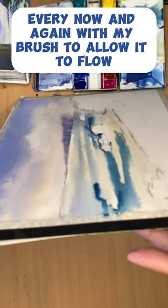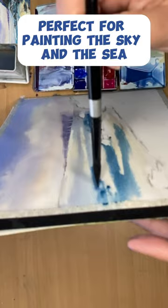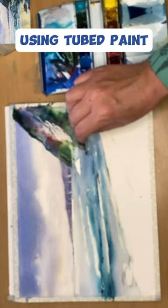Perfect for painting the sky and the sea. I'm using a plastic card to paint the rocks here, using tubed paint, and finishing off using white gouache applied with my plastic card. Check out the real-time tutorial in the comments.